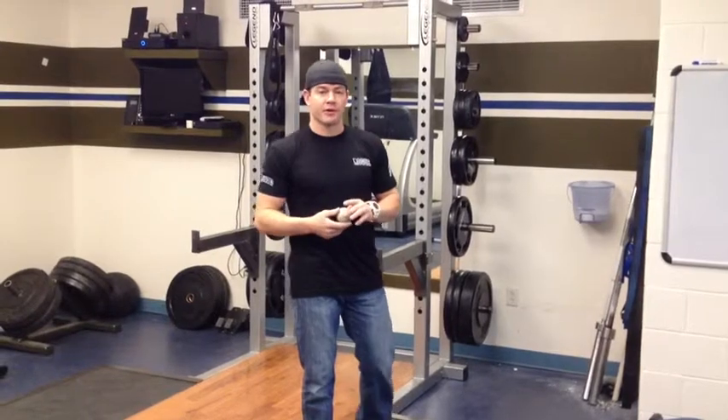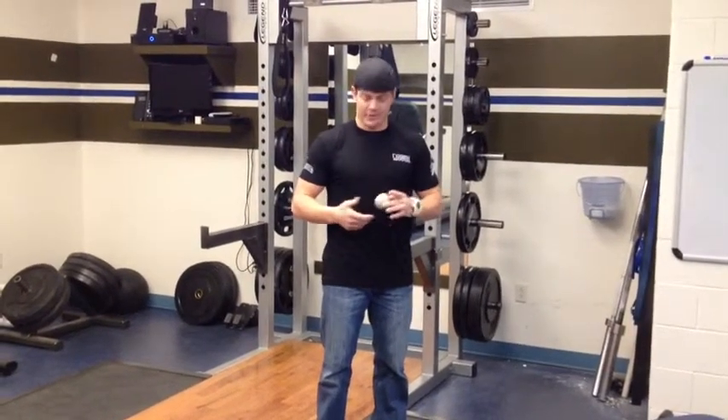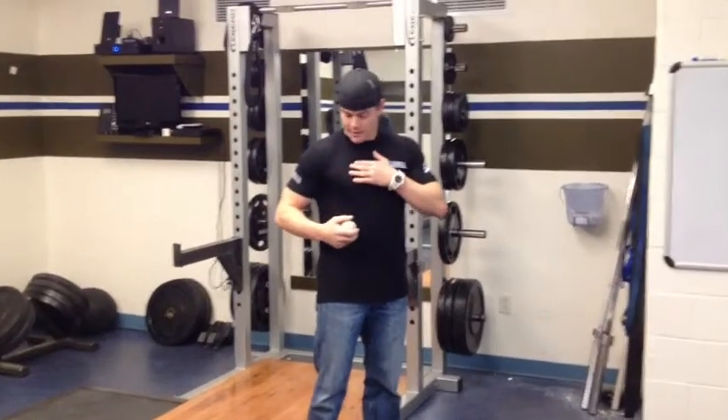Hopefully you googled trigger point and learned something about it. Today we're going to talk about the opposite side because we're three-dimensional athletes, three-dimensional people. And shoulder impingement — not just from the scapula — can also come from the pectoral.